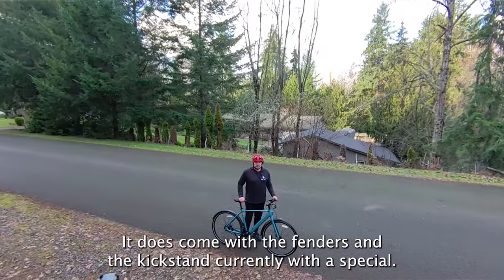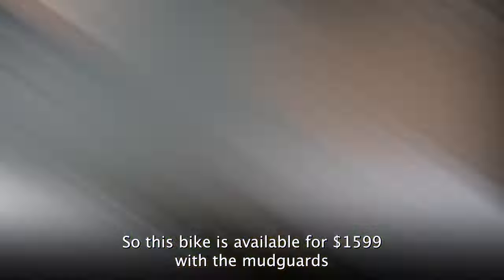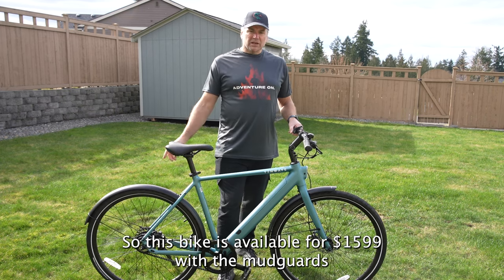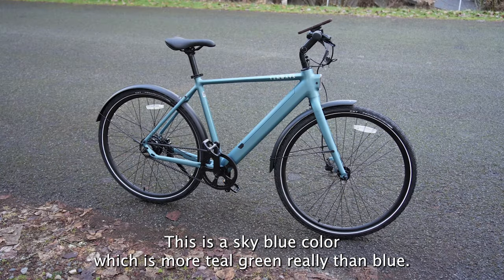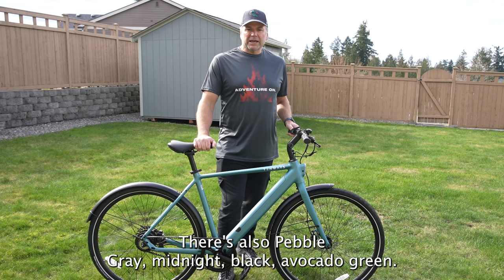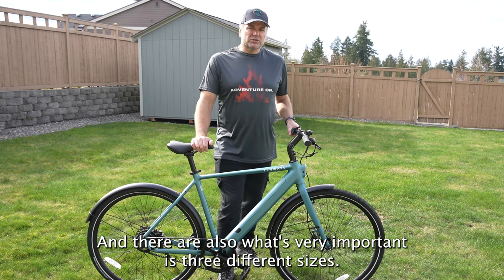It does come with fenders and a kickstand. Currently with a special, this bike is available for $1,599 with the mudguards and kickstand included, which is a $138 package option. The sky blue color is more teal-green than blue. There's also pebble gray, midnight black, and avocado green.